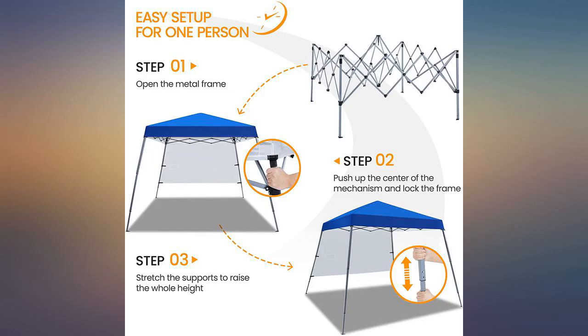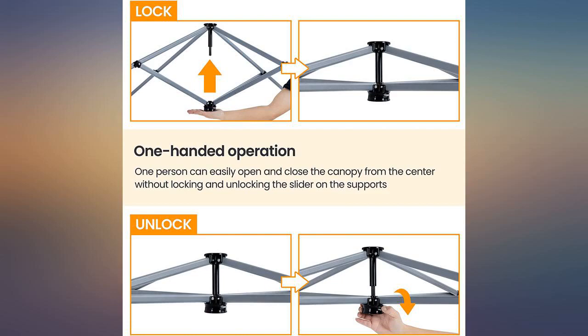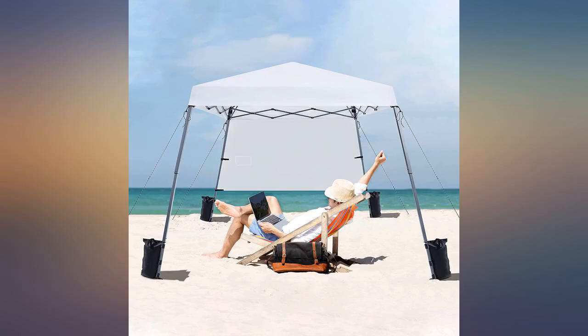It definitely needs two to three people to set it up. Other than that, no complaints. It looks sturdy when it is set up. Very heavy to carry in the bag.